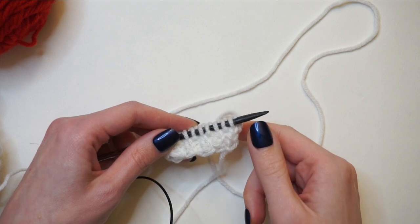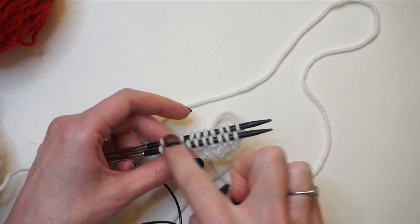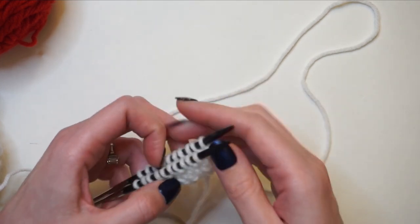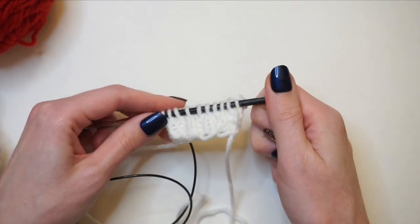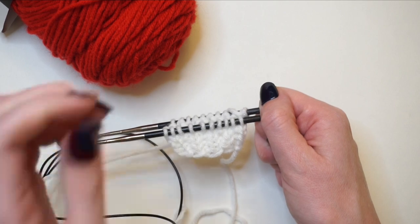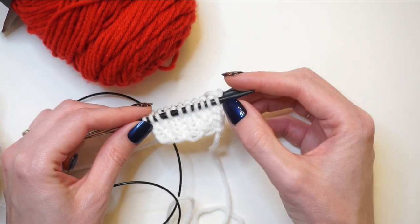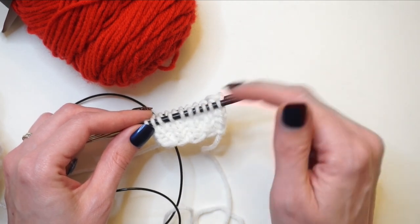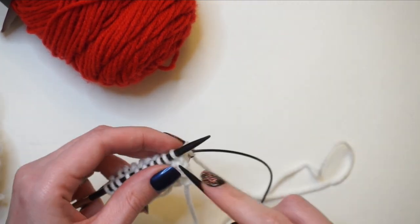Now that I've finished the ribbing, I'm ready to add in the color work section. First, before I join the next color, I'm just going to knit one full round — knit across the front, turn my work, and knit across the back. Now that I'm back at the beginning of my round, I'm ready to add the next color. I'm going to be using red in this color work section — it's a four-stitch repeat, so on this first round we're just working white, red, white, red all the way around both knitting needles. First I'm going to knit one stitch in white.